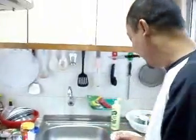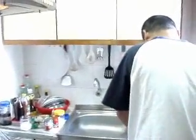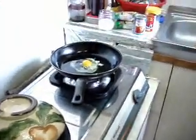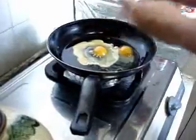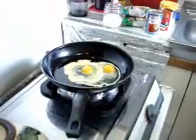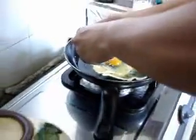First, put cooking oil in the pan. Then put the egg — what an egg, whoa! How many eggs? Six eggs, dude. Six eggs.